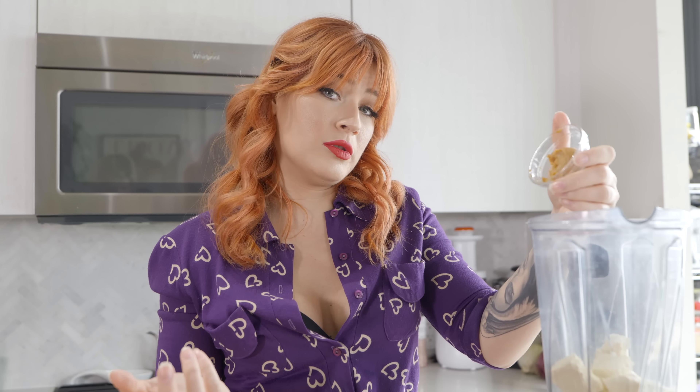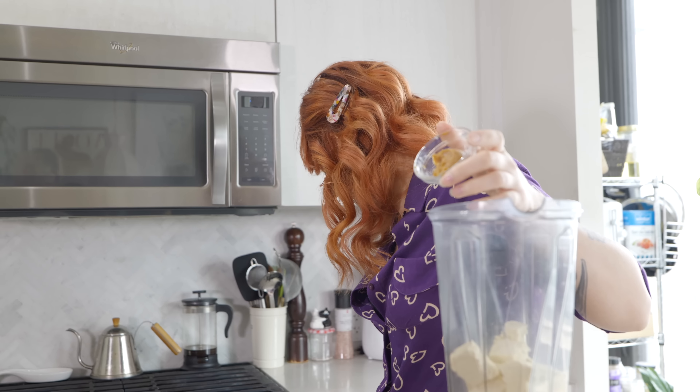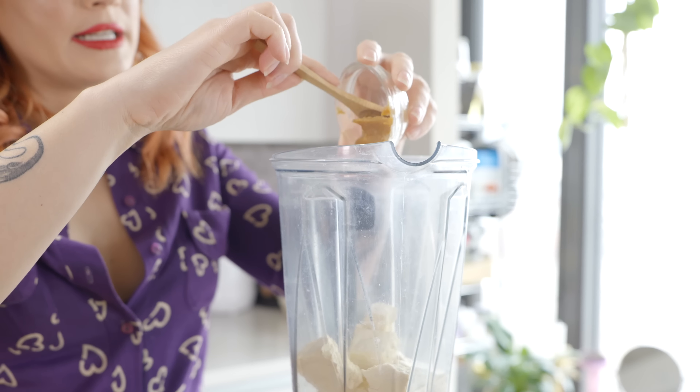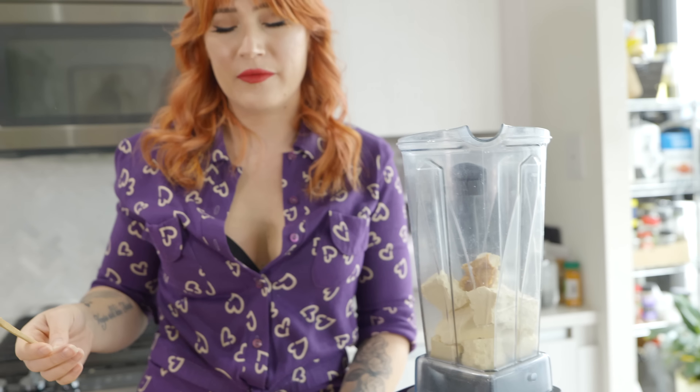We are going to add miso paste. If you buy it in the container, you may see it as an expensive ingredient, but given how little you use in most recipes, it lasts a long time. And if you are cooking vegan food on a regular basis, chances are you already have this. You don't absolutely need it, but it adds a really nice umami flavor to the cheese, and a lot of vegan cheeses lack umami flavor, so I like to add it.